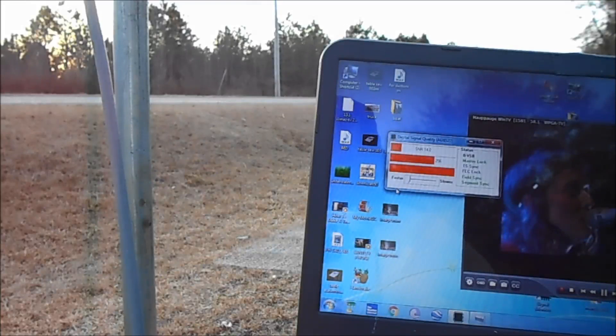My channel is 60 miles away from where I'm at. And this thing is about 5 foot high off the ground and it's going through a bunch of power lines and stuff.